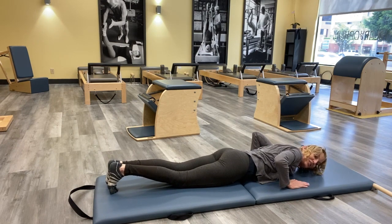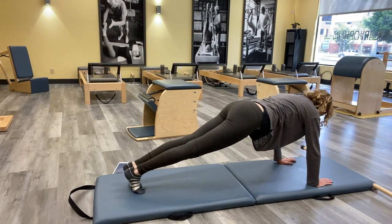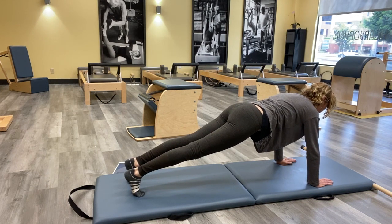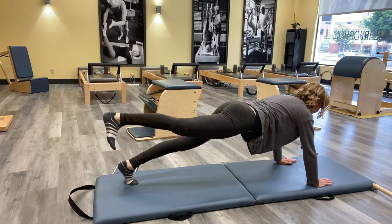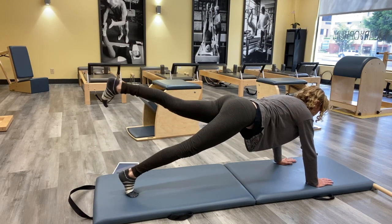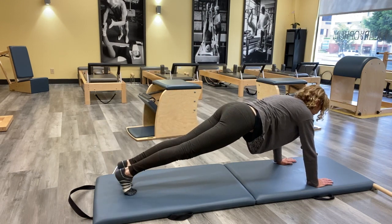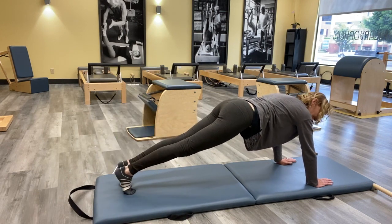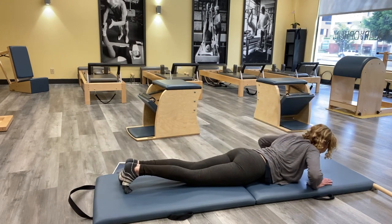Curl your toes under, take your hands to the mat, get into your push-up plank position. We're going into our leg pull — make sure your shoulders are slightly behind your wrists and really press out of them. Take both feet and flex your heels, push your heels away like you're on the reformer. Take your right leg and just lift and lower, trying to keep everything where it is. Reach the leg as far as you can without letting your hips get lost. Keep flexing, keep reaching the leg on the mat. One more, then lower yourself back down and flip over.